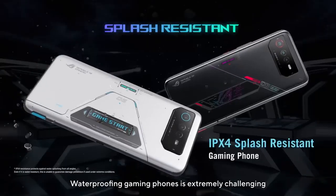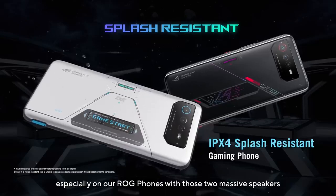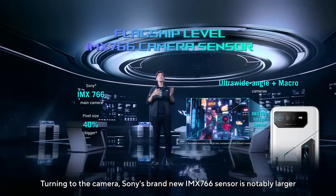Waterproofing gaming phones is extremely challenging, especially on our ROG phones with those two massive speakers. Turning to the camera, Sony's brand new IMX766 sensor is notably larger.